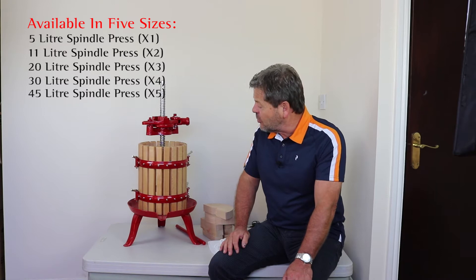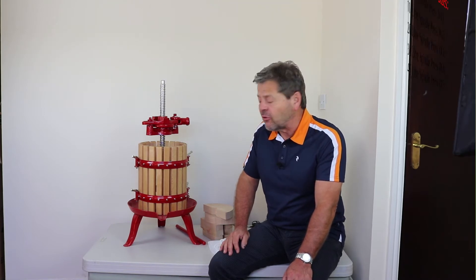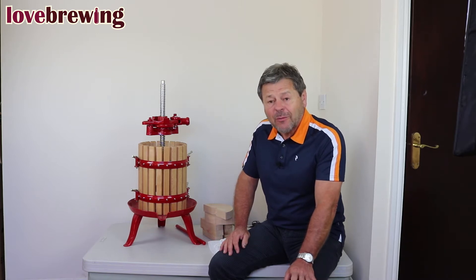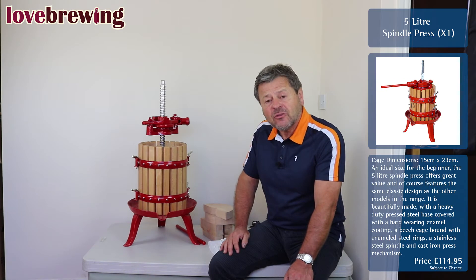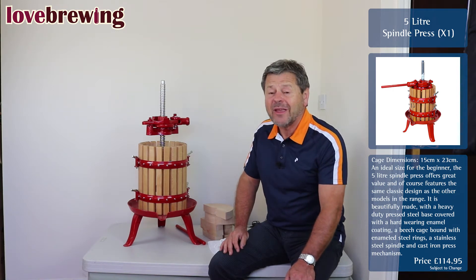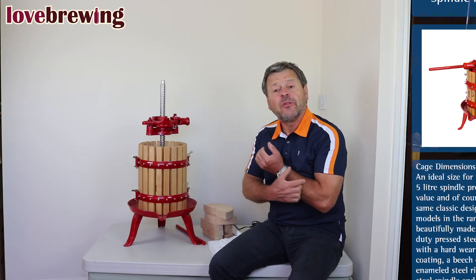We use a company called Bezo Fratelli who've been going for many, many years. They are a really nice company, family orientated, passed down through generations. The skills and knowledge of making these presses and the equipment they use has been passed down through as well.